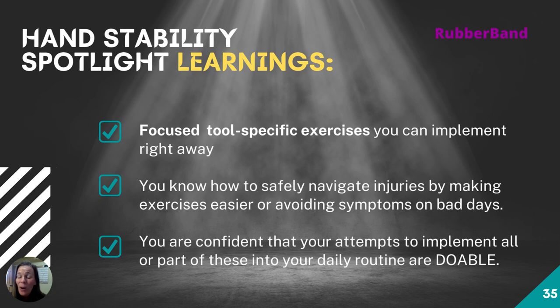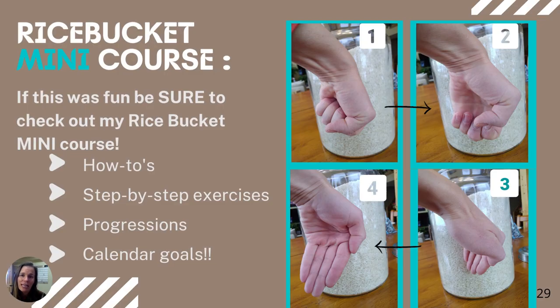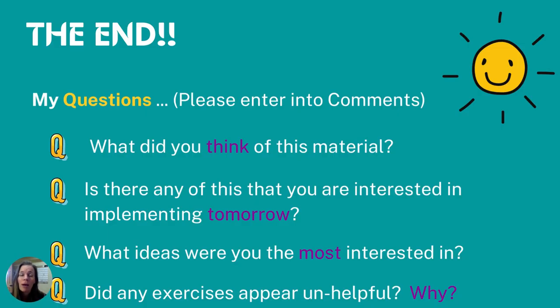Learnings from this mini masterclass: our goal is to give you a few exercises you can implement right away and enough pointers to navigate injuries. You can now safely navigate your injuries by making your exercises easier and moving the band off the injury. I want you to feel confident that you know enough to start implementing these exercises and that they're doable — something you can put into your daily routine.